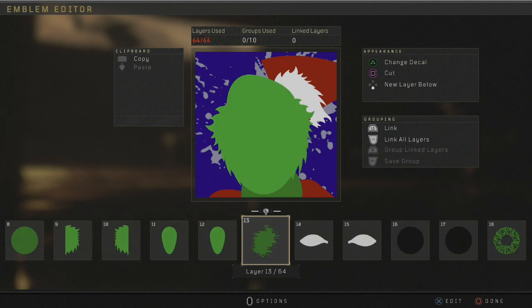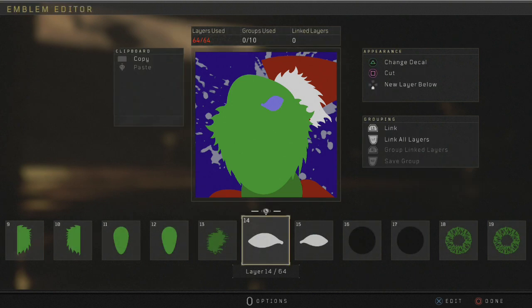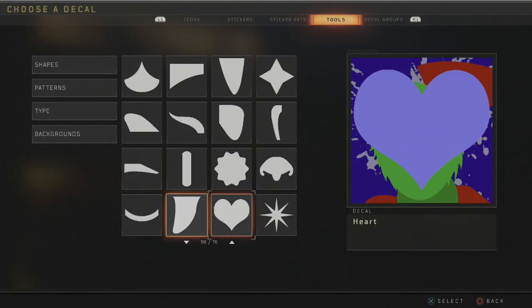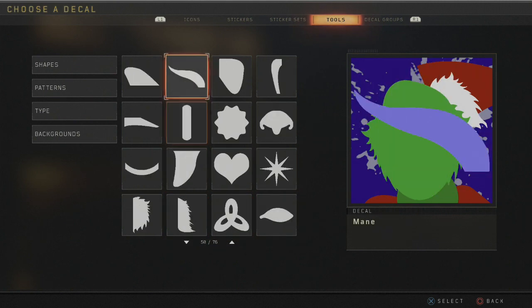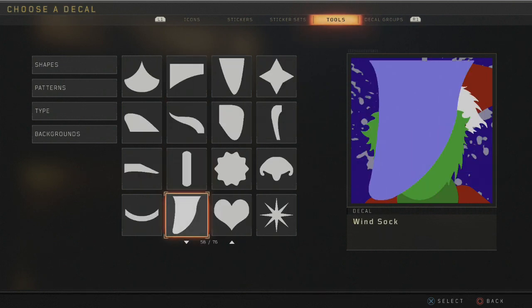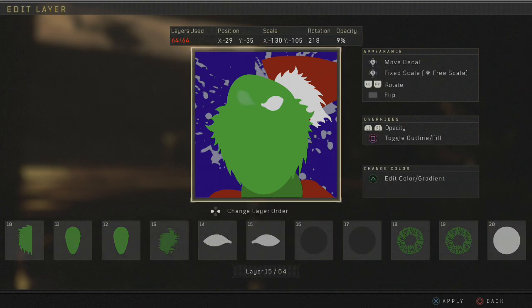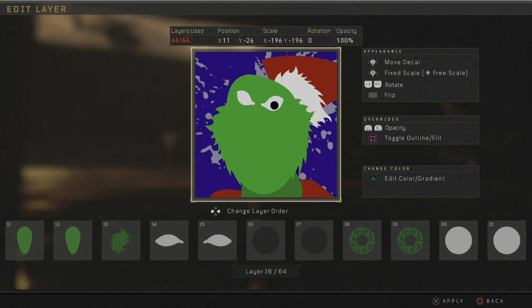We'll go to layer 14 and grab these eyes here. You will find these — I think they're called Sockets. I've lost them... there we go. Sight — and you kind of just flip them upside down. You want two of those. Then we're going to get some circles, make sure they're black. Another circle, like so.